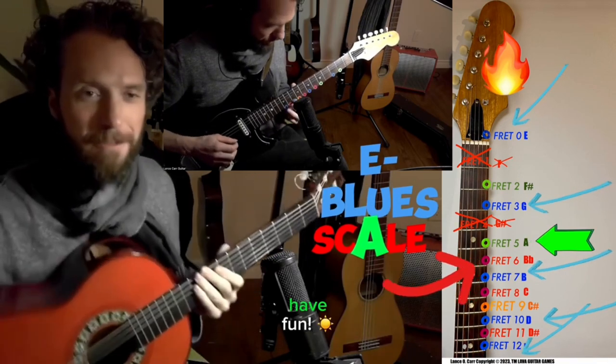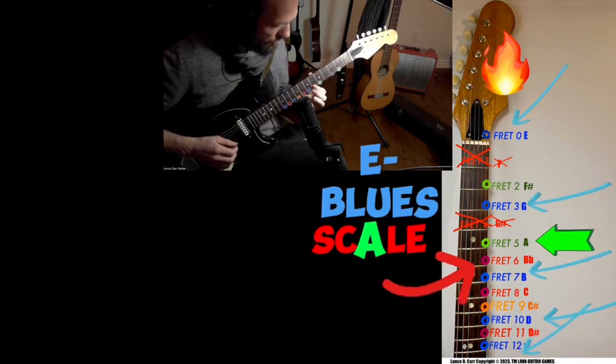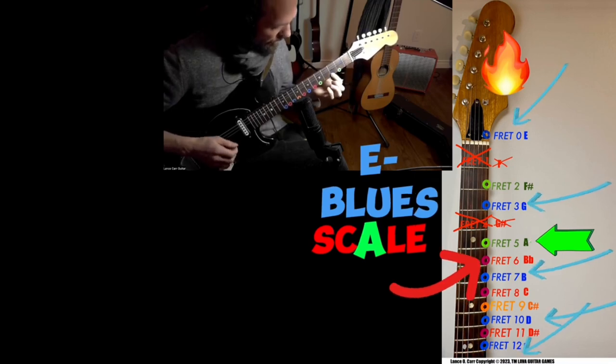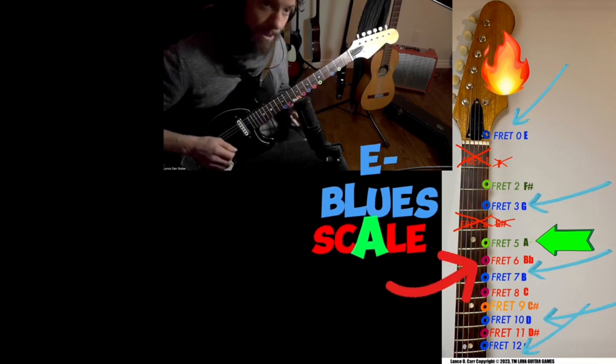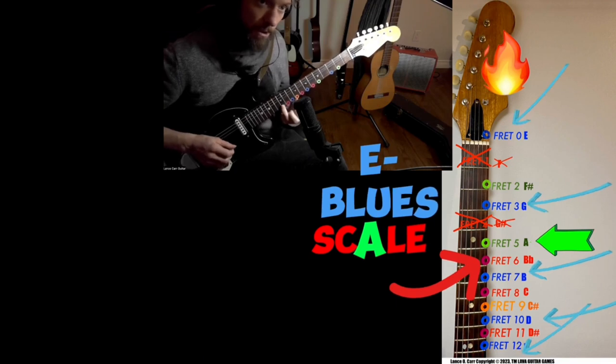That was just the blues note — fun! And the blues scale, E minor blues, which is E, blue G, green A, the B flat blues note on six. Fret seven is the blue B. Fret ten is the D. Fret twelve is the blue.